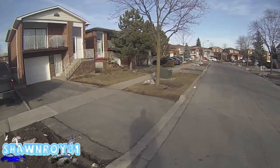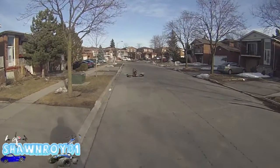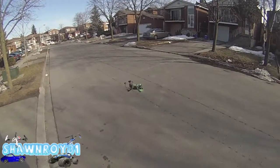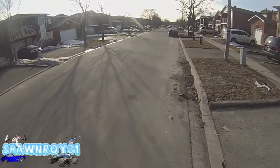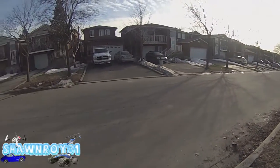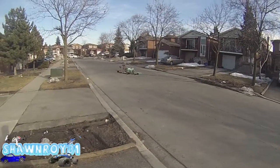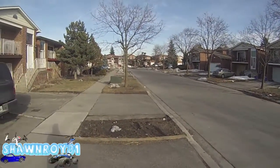Against my better judgment I feel like I shouldn't do an FPV run here, but I think I might — we'll see. There's always too many cars here, especially at this time. We'll just float around and burn a battery.